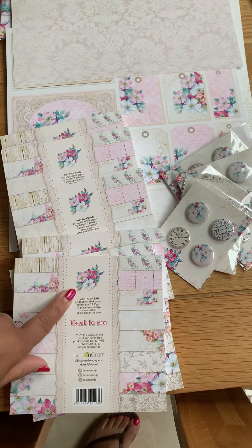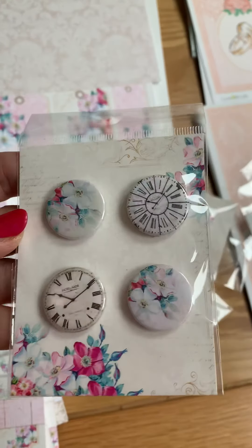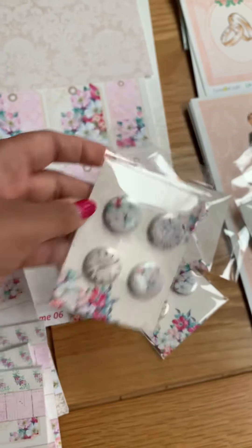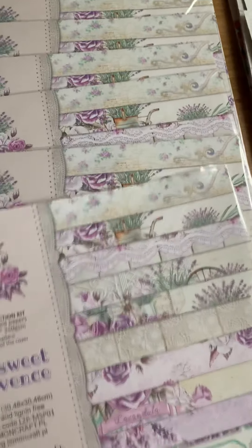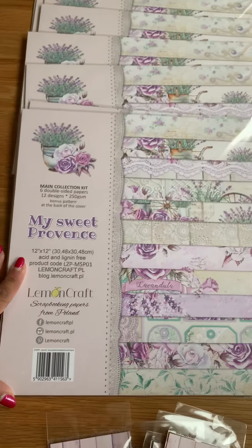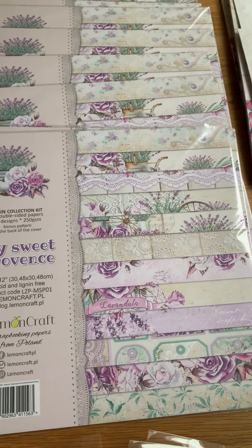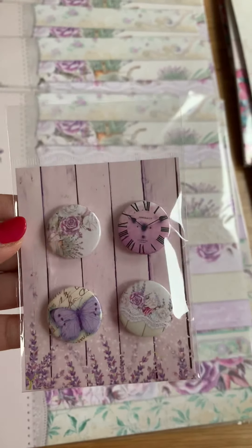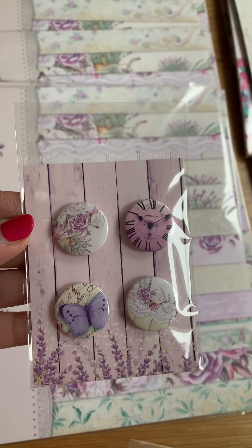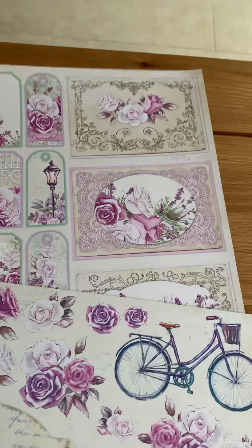These are the badges to go with it. Then this gorgeous My Sweet Provence — the new papers in lilacs — and this I know is a very popular one. These are the badges to go with it, but like I say some of these have sold, so I'll let you know what's available. And the topper sheets here that go with it — you've got the tags, things like that.